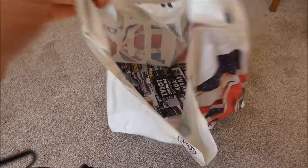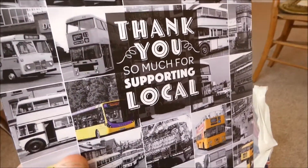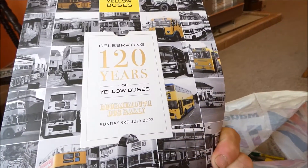It's been a fun day — I've enjoyed every moment of it. So yeah, let's have a look at what Yellow Buses gave me. It's like a magazine book — wow, 120 years! That's incredible.